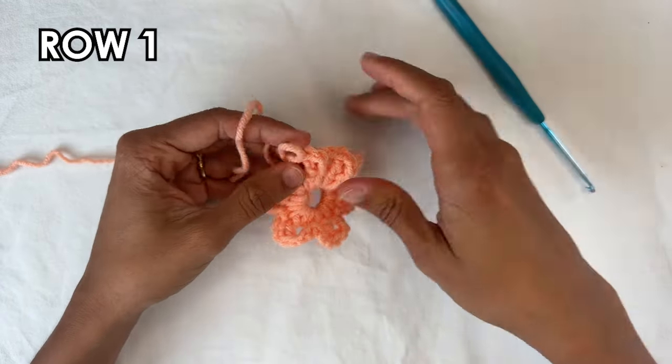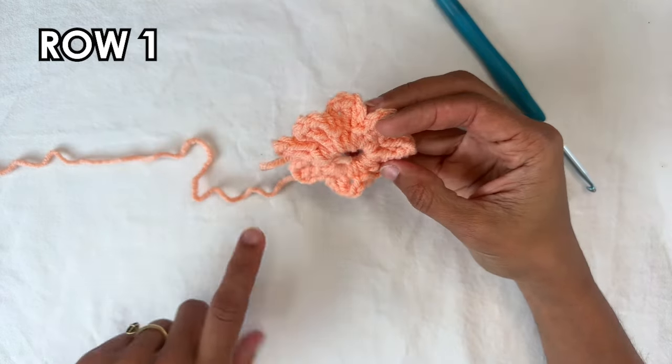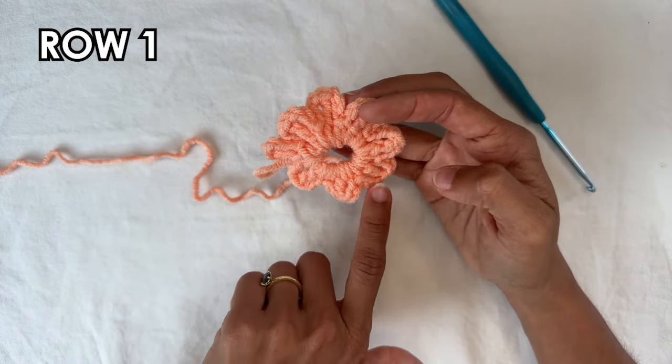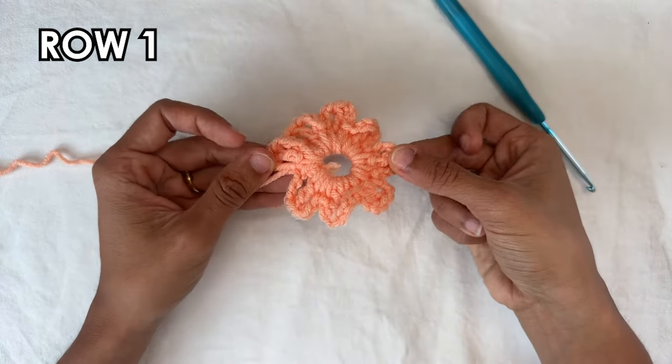At the end of this row, we've formed kind of like petals. Let's count them — one, two, three, four, five, six, seven, and eight. You're going to have eight petals here.